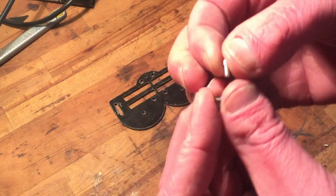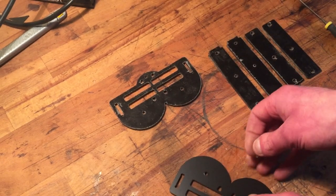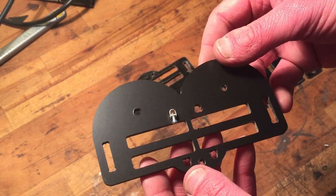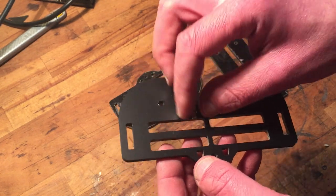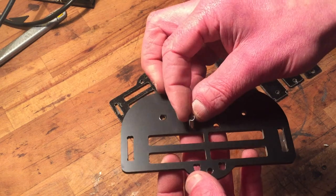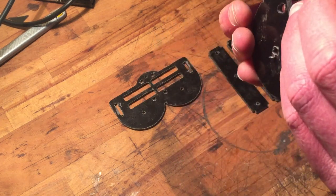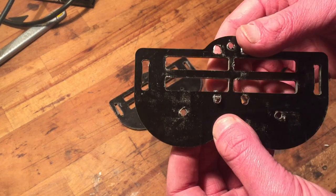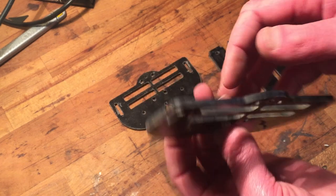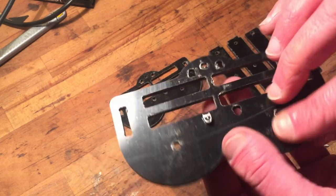I got some screws from these terminal blocks, and I can lock it in place with that, so it's gonna sit like this. Should have turned it around actually — now when I look at it, I should put it like this next time, it would be nicer. The metal is gonna sit in here hopefully. Yeah, I should have turned it around; I could use the second screw to lock this in place. As you can see, there's still room here for a screw.